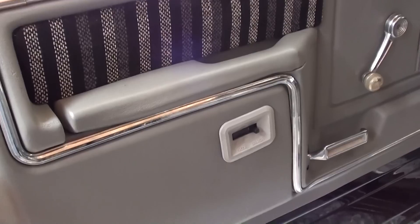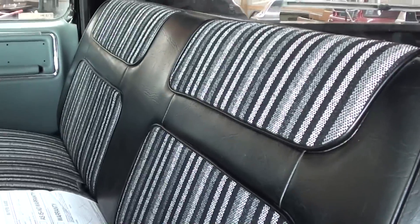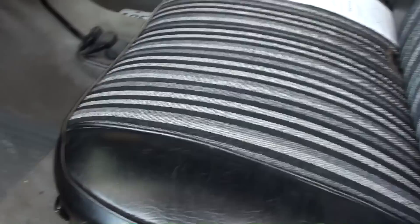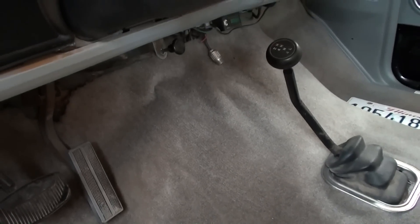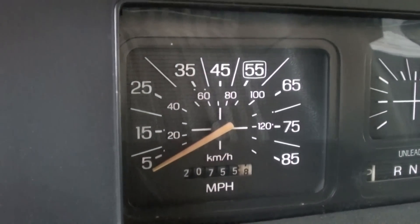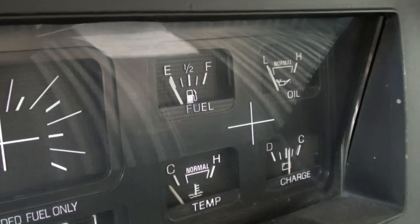Taking a look inside, the interior is looking really nice — it's got gray with a cloth insert, looks pretty sharp, and a nice bench seat as well. It's in really good condition; even the carpet is still looking good. It has all factory gauges with the 85 mile-an-hour speedo and all the auxiliary gauges.